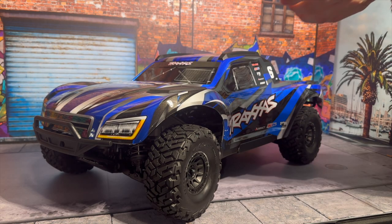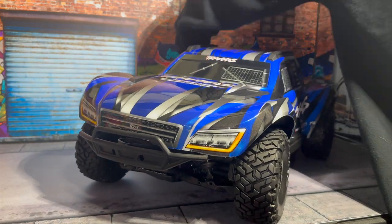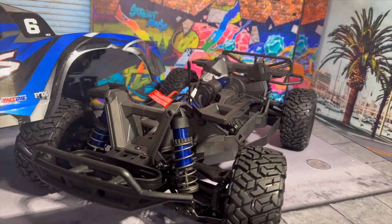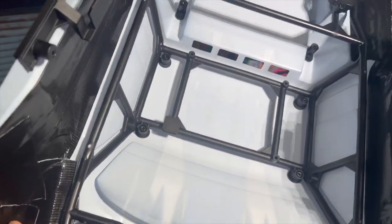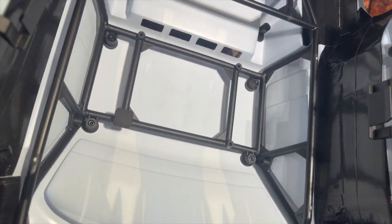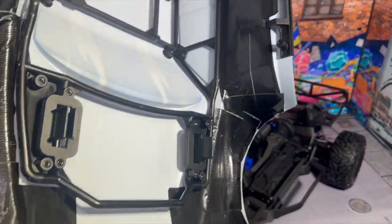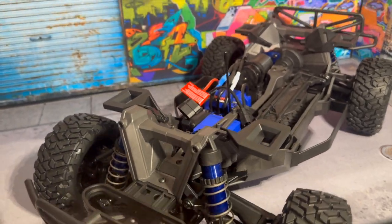One of the really cool features about this Traxxas is that it has clipless bodies. Even with one hand it is super easy — you can see it is completely fine, super easy to take the body off. Inside I have put some gorilla tape just to firm it up. You can see it already has some slits on the inside for air to go through, because everybody knows these Slashes love to parachute. The clipless mounts are in the front and back and they also clip onto the little side posts.